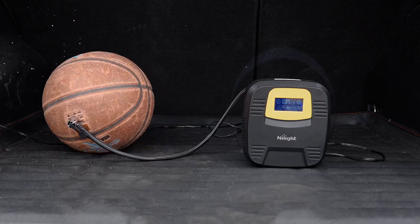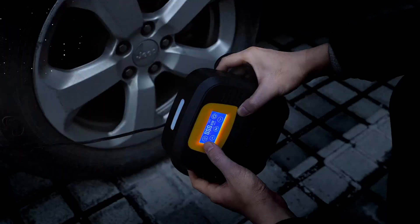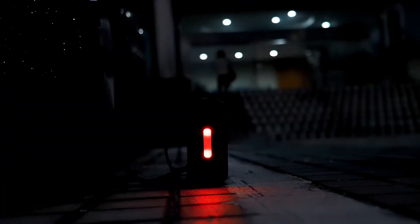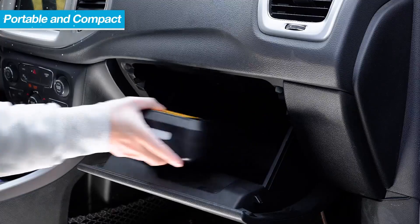Whether you're inflating car tires, bicycles, or air mattresses, this tire pump offers quick and reliable inflation to get you back on the road or enjoying your outdoor activities in no time. The device is equipped with a powerful motor that ensures fast inflation while maintaining accuracy and stability.